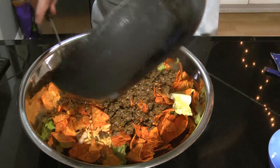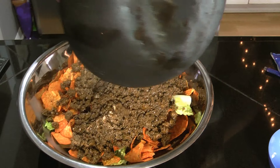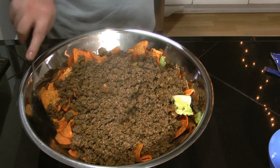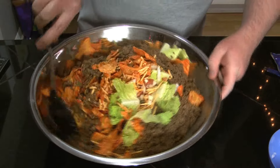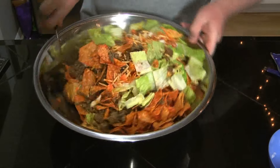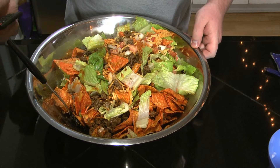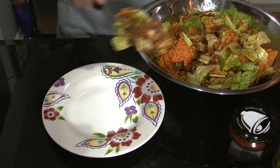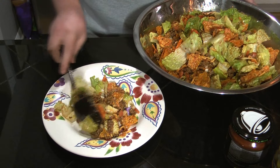Two pounds of beef. Careful not to spill hamburger grease anywhere. I'm going to stir it up and I'll be back to show you when it's done. I guess I'll take most of the lettuce since you don't like lettuce.